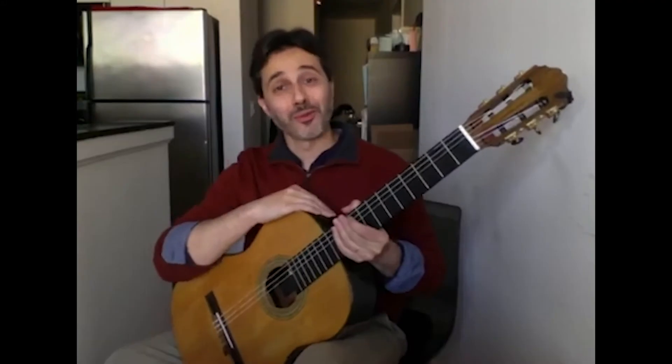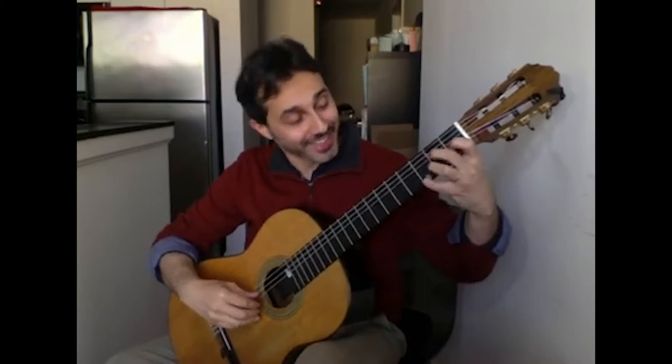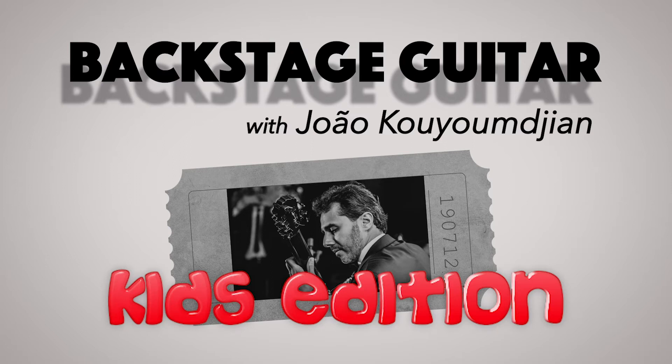Hello everyone! This is a guitar. It has six strings: one, two, three, four, five, six.